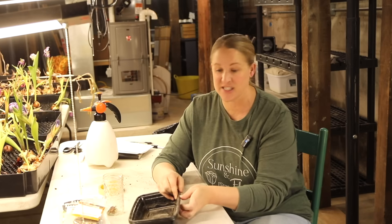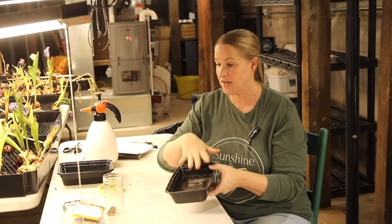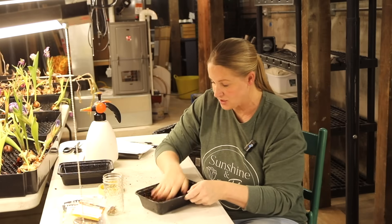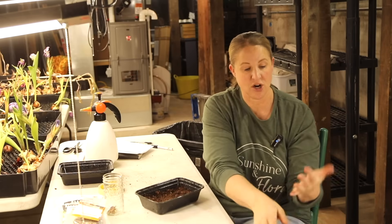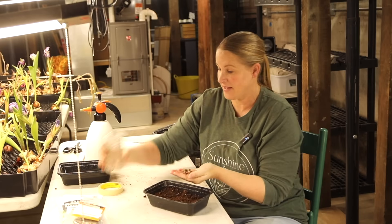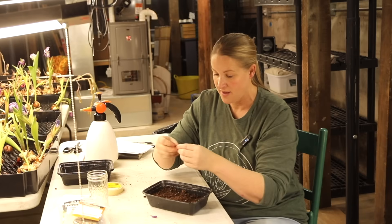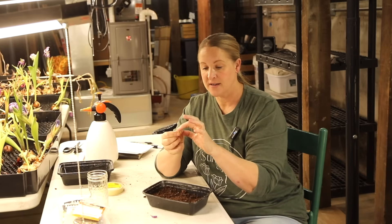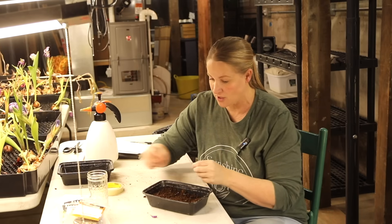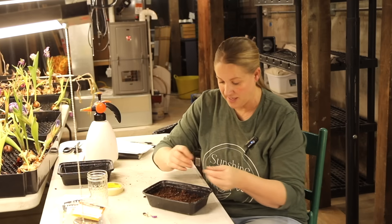I have some pre-moistened seed starting mix in a container on the floor. I'm going to put about an inch of soil in this container and then just drop the zinnia seeds in here. This is really easy — a fast way of starting seeds. If you're going to be starting a whole bunch of seeds and potting them up anyway, why not save the time and just throw them in a container like this? A lot of my seeds still have the petal attached, so I'm just going to pull the petal off and stick the pointed end of the seed down into the soil — that's how you plant zinnia seeds in soil blocks.